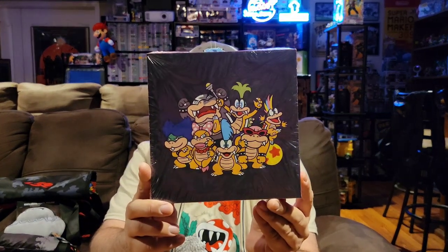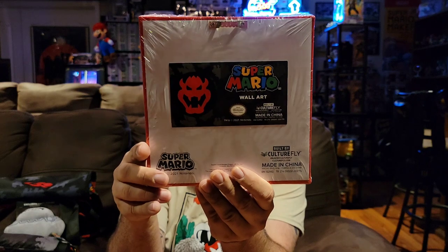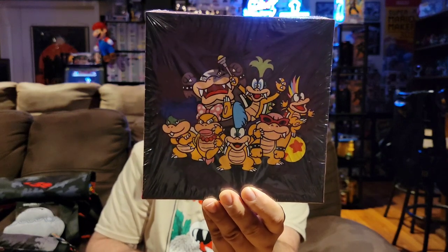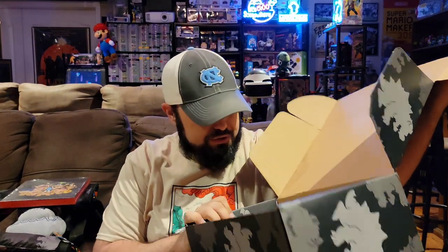I think we're down to the final item in the box. This looks like a canvas art print — oh, this is so cool. It's basically Bowser's Kids in canvas art print form. They call it wall art but I can tell it's canvas, and it's got something there where you can hang it on the wall. I love the artwork on this. I was worried it was going to be the same design as the box like some of the other stuff, but at least they made this a little bit unique. It'll fit in nicely somewhere. Let's check the box to make sure that's it — there's something in here from Culturefly, like a 30% off coupon for their website.